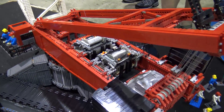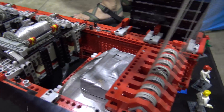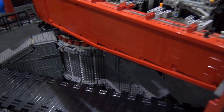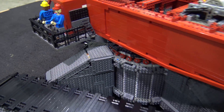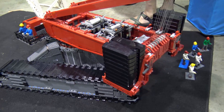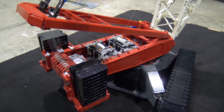When you first started this build, did you build from the ground up, or did you lay out plans first? I started with the turntable because that's probably the most mechanically complicated part of the crane. It's difficult to do things in a circle with Lego elements, and a turntable has a lot of concentric rings inside with rollers and circular structures. Once I got that figured out, I planned out the rest of the crawler base.